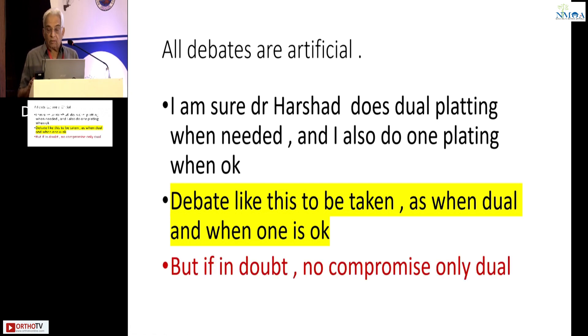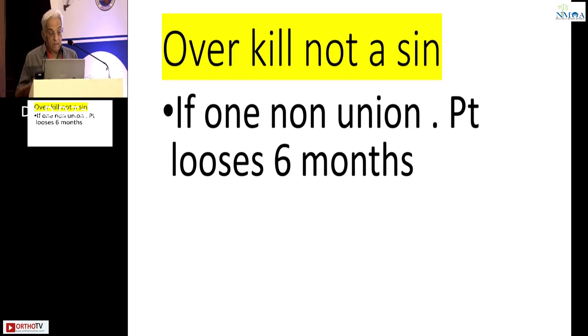But if in doubt, no compromise. It has to be double plating. Overkill is not a sin.